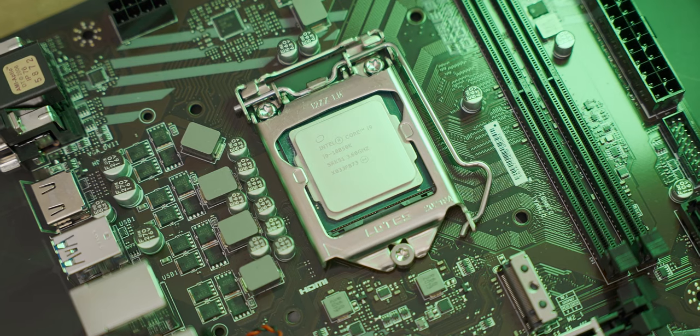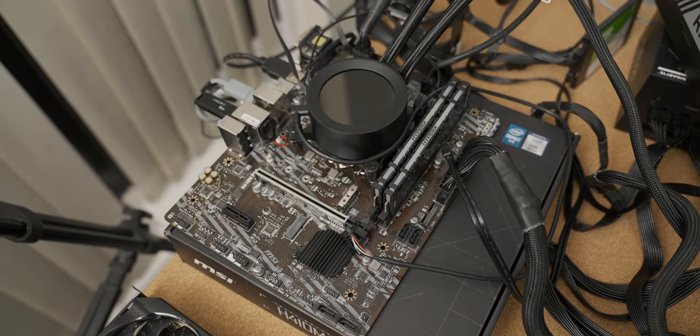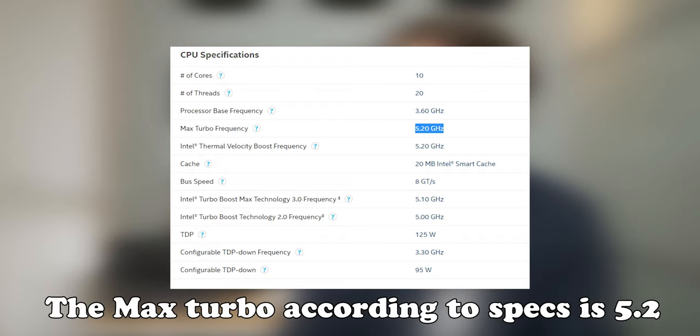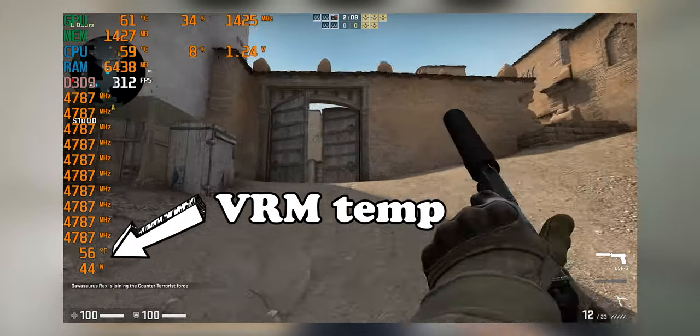Those results were actually a lot more impressive than I thought they were going to be, because this motherboard can kind of handle the 10850K. The biggest difference between the two setups is just the fact that you can't overclock above the max boost frequency of the 10850K. But the max boost frequency is already around 4.6 to 4.7 gigahertz, which is very high for 10 cores. However, all of these benchmarks were taken on the first run — the story changes quite quickly when you run multiple runs.